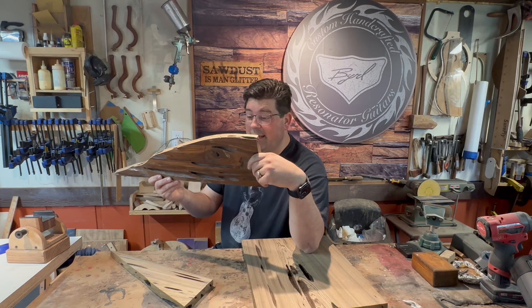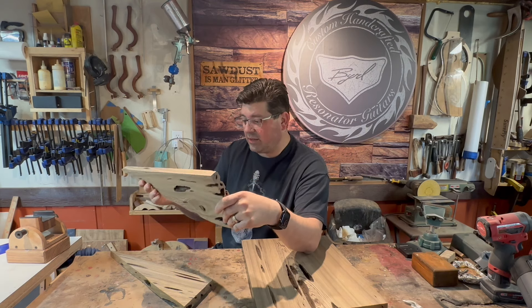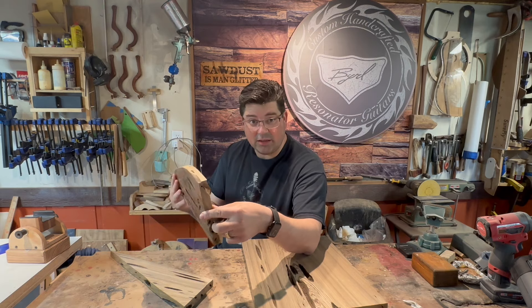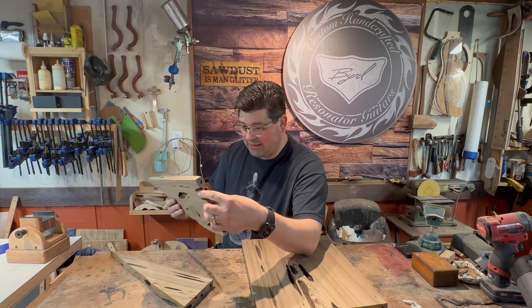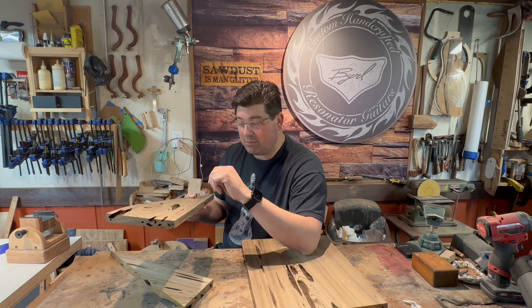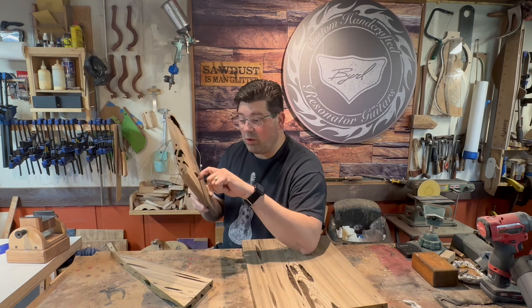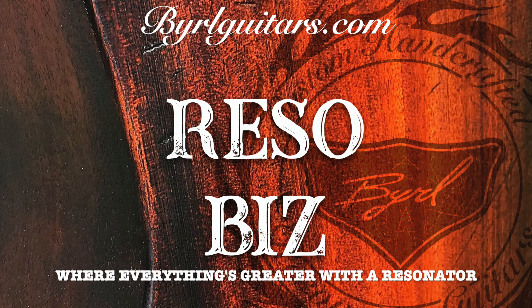Welcome to RezoBiz. Have you ever had a piece of wood you were working on and you're thinking there's an idea there, but I don't know what to do with it? There's something interesting that could be done with it — I just have to keep thinking on it. Welcome to the next episode of the Holy Rezo Build — not holy as in angelic, but holy like there's lots of holes in it. Episode number two. I'm Burl with Burl Guitars, and this is RezoBiz, where everything is greater with a resonator.